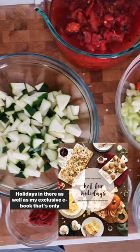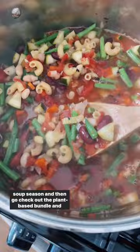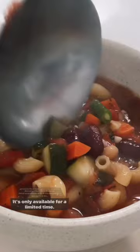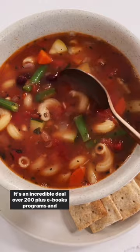You can click on over to hotforfoodblog.com and get this minestrone soup recipe to get all cozy for soup season. Then go check out the plant-based bundle. Purchase your own bundle before November 28th — it's only available for a limited time. It's an incredible deal: over 200 plus ebooks, programs, and guides to help you on your vegan journey.